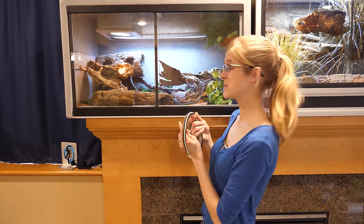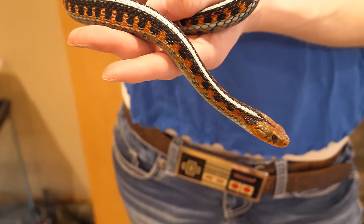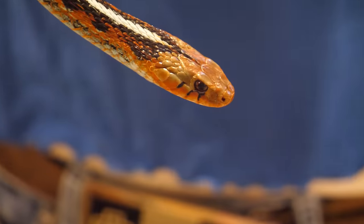Hey everybody! We just recently moved, as you saw in a recent video — we moved our red-sided garters back into their vision cage. After a couple of weeks in this cage, we realized they've gotten big.